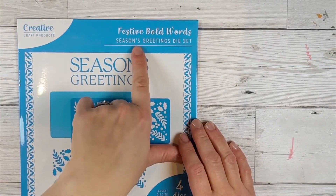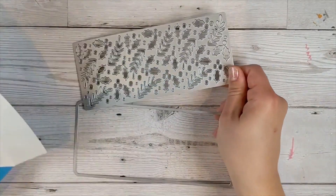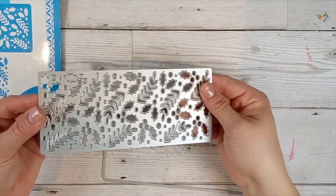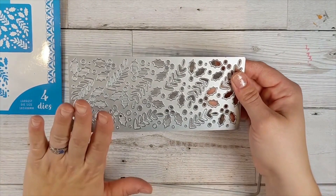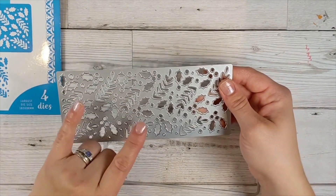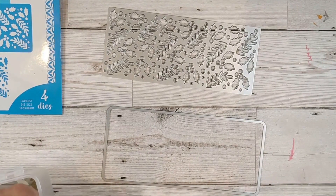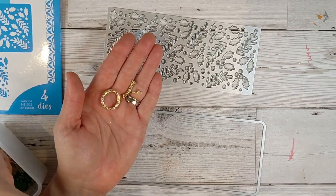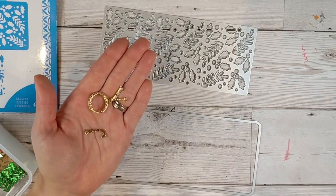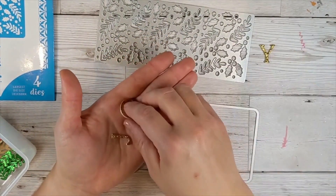I'm using the festive bold words 'Seasons Greetings' die set and I've pre-prepped this one. I went ahead and die cut out my elements from glitter card, foil card, and red glitter card — two greens and a red. I also cut out the word 'joy' and backed it onto some foam, which came from the Peace and Joy set we're going to use in a minute. That's going to be our sentiment.